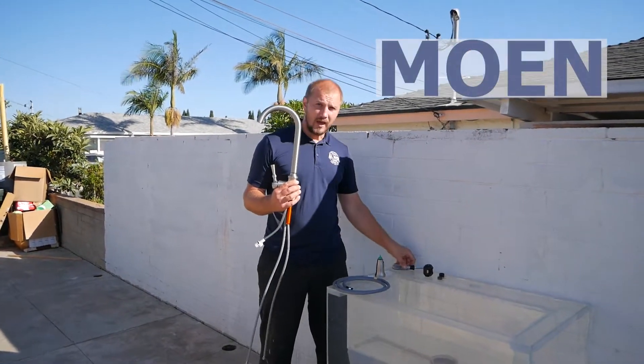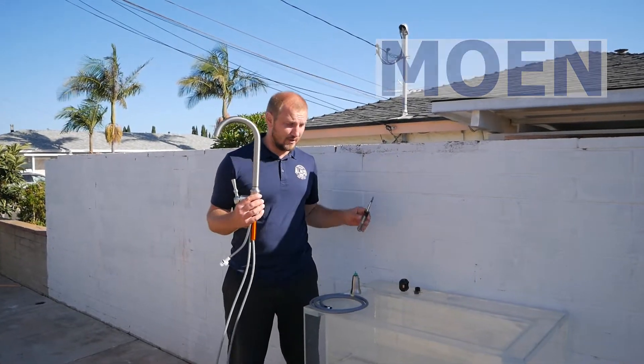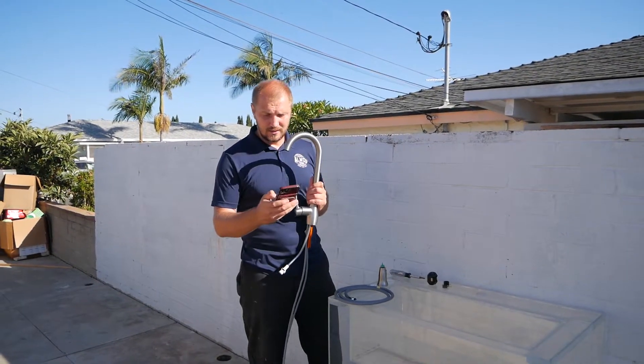Right now we're going to be installing the Moen faucet. The tool we need is just a screwdriver. I'm using a timer to see how long it takes.